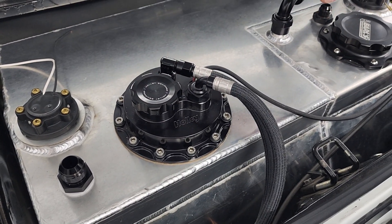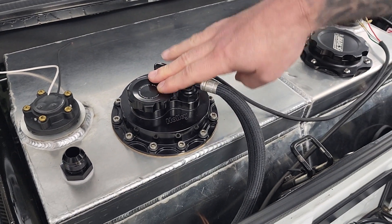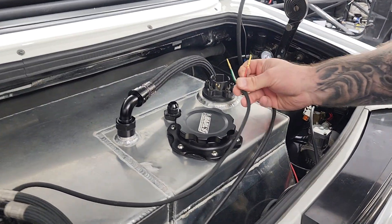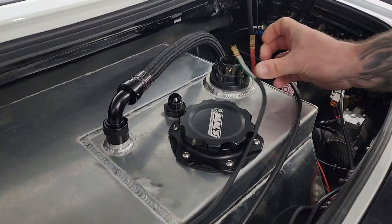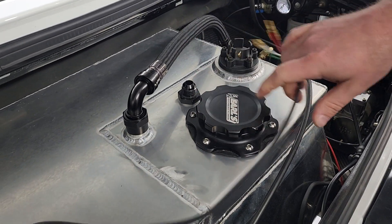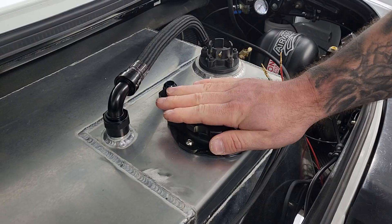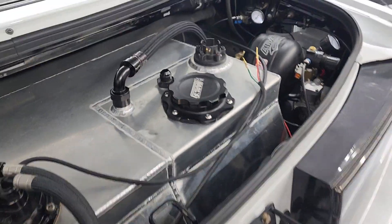We're only going to run one pump at a time here. In essence, I'm keeping one pump as a spare on board in case one of the pumps dies. And then there's a mechanical cable-driven pump here as well. Let me go under the car and show you some stuff.